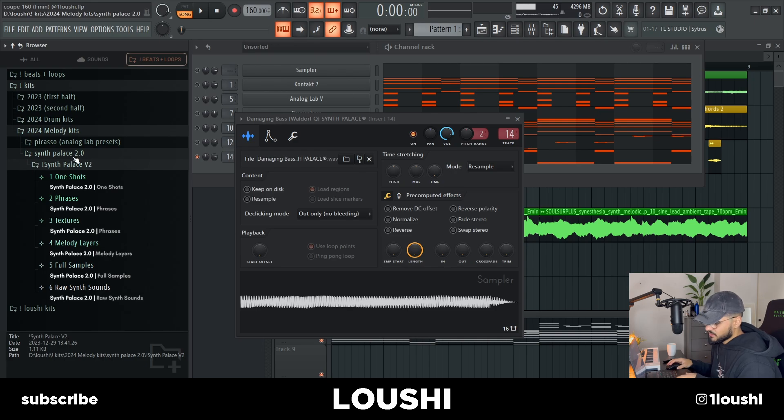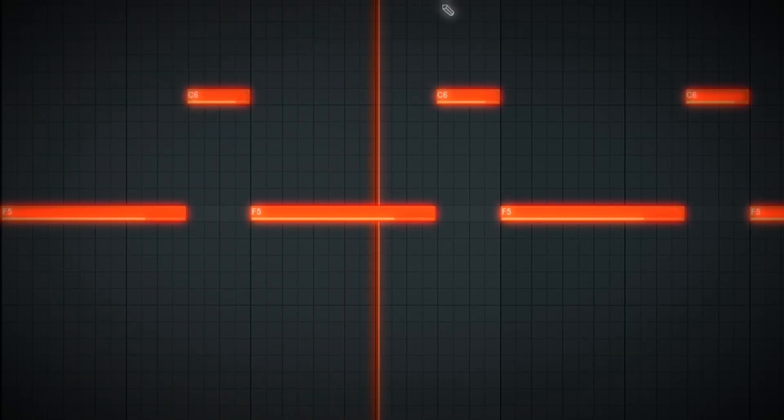Finally, for this section I added a bass line — a one shot from Confalus Volume 2. I went with the Damaging Bass. Here's the MIDI. So this is the A section — all the sounds in the first part of the sample.